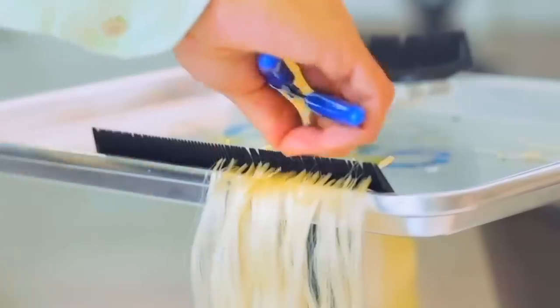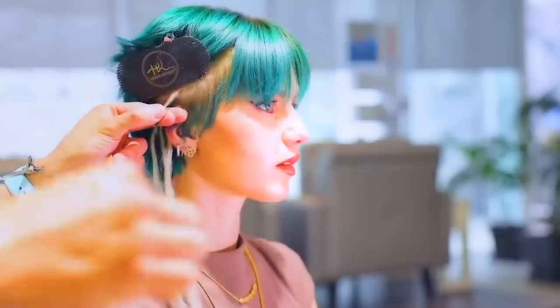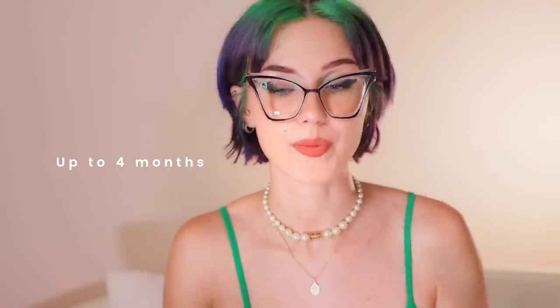The type of extensions that I have on my hair are called micro keratin bonds — tiny keratin bonds that have been melted and then pressed onto my hair, allowing them to stay on the hair for long periods of time. They can stay in for, as far as I know, up to four months, and then they can be moved up the hair or removed completely.